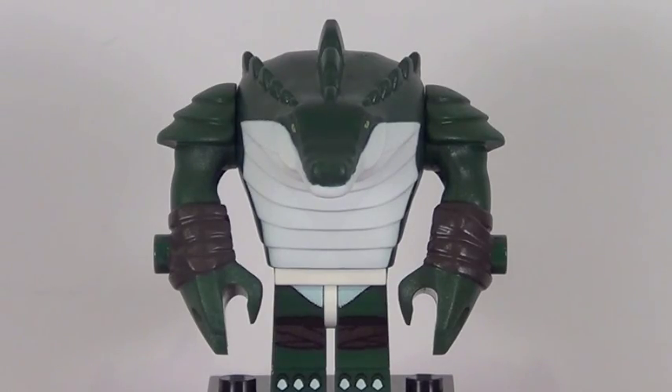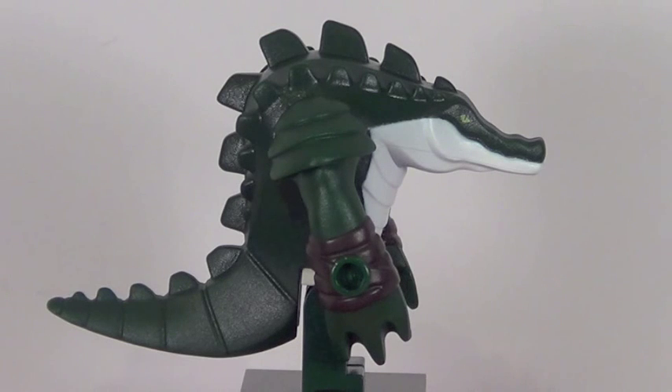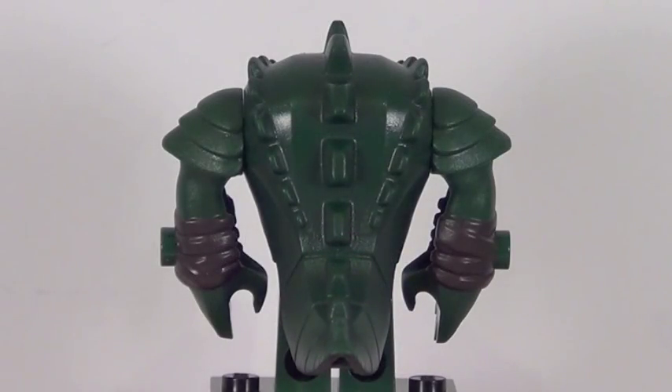Last but certainly not least is one of my favorite minifigures of 2014 so far, and that is Leatherhead. This fig is awesome. He's very similar to Dog Pound from last year — built using normal minifig legs with a cool exclusive body mold. I love the look of this character. He's really cool in the TV show and I kind of wish he got more screen time because he's just that awesome. From the side you get a better look at his eyes, his arms are really cool molds, and his tail runs back there pretty nicely.